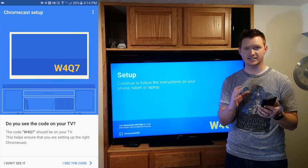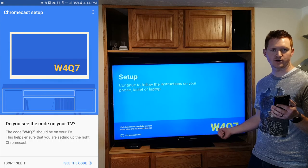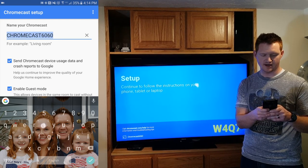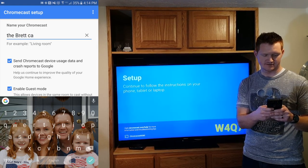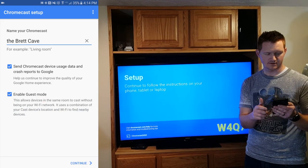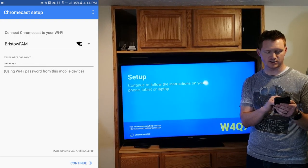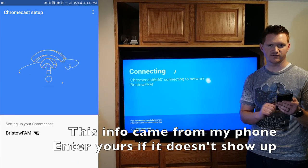Now it has successfully connected and it's going to ask if we see the code. Here I see W4Q7. W4Q7 shows up on the TV and I say I see the code. I can rename my Chromecast right here — we're going to call it the Brett Cave. Then I'm going to hit continue and now it is asking what Wi-Fi network do you want this to connect with. It has chosen the correct Wi-Fi network and put in my password because it already knows that information.